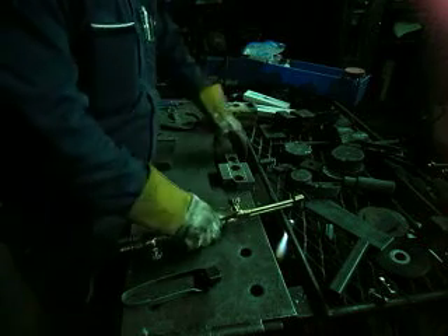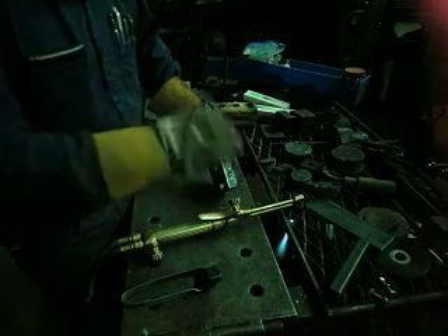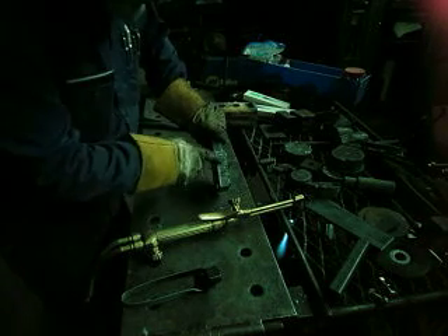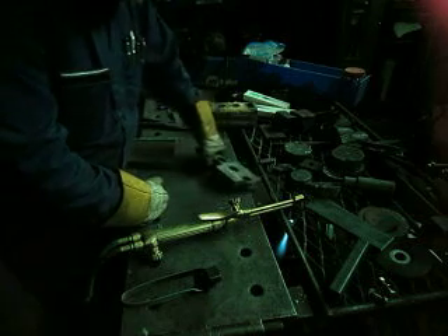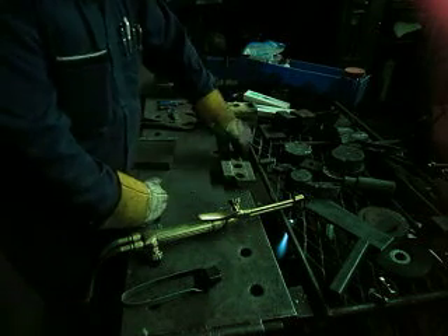The problem with cutting thick plate with such a large tip — travel speed is very important. Any jiggling is a problem; I'm a little bit wiggly this morning. Not the greatest cut I've ever done.